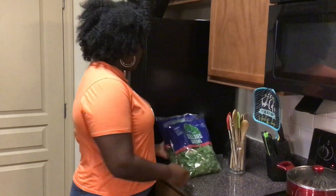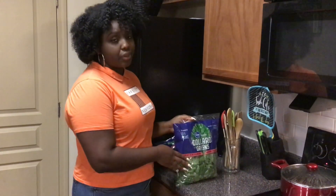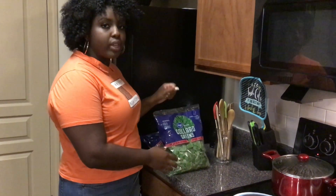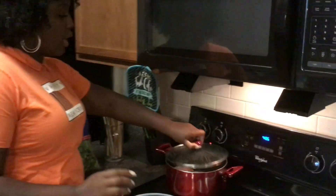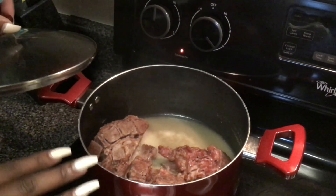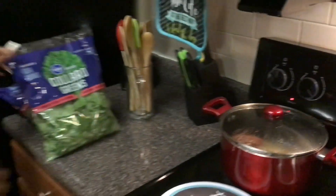Here I have my collard greens. I actually got bagged collard greens versus fresh collard greens because I was not cutting those up — that takes way too long. With these, we can just take them out the bag, wash them up real good, and we can cook them. Also here in a pot, I have my neck bones going. These have been cooking for a while; they've got nice and tender, super flavorful. So now we are going to move on and start washing our greens.